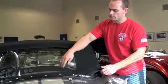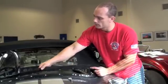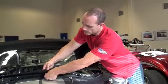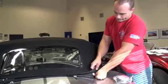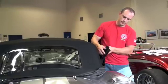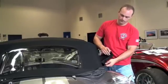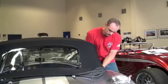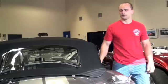Next we're going to attach the canvas to the bows that are on the body. Starting in the middle of the back — the middle is marked — we're going to attach the snaps all the way around the side. At the end there's a plastic piece that loops around the bottom of the stack, and there's a hook.